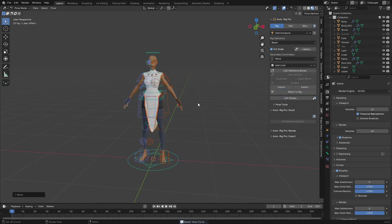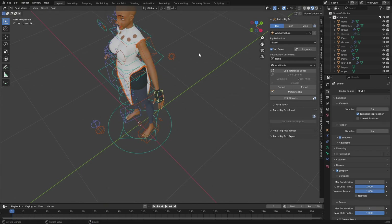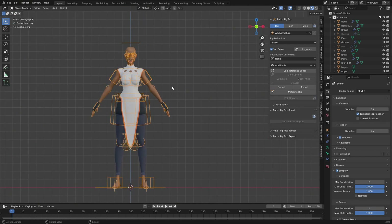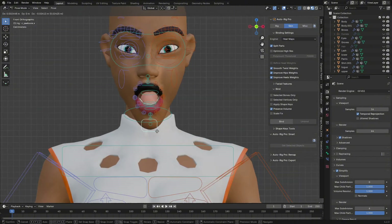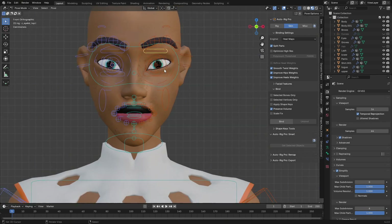Click 'Match to Rig' and it will generate the rig. Let's test everything — the knees need to bend forward and the elbow was bending backwards, which we don't want. Now select everything, shift-select the rig last, go to Skin, click Bind, and wait for it to calculate. Go to Pose mode and test — the jaw opens, the right eyeball blinks, everything looks good.